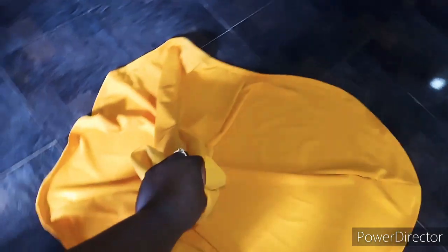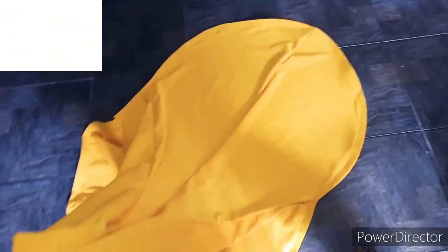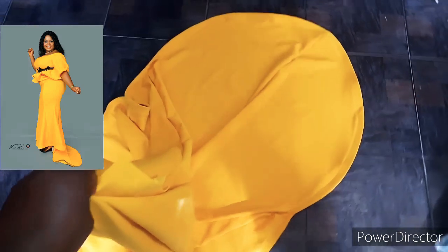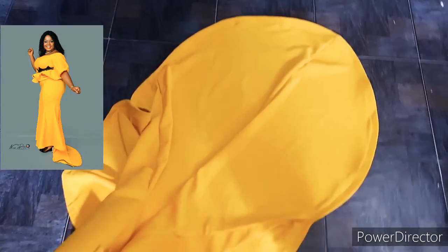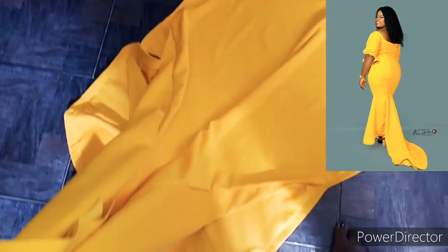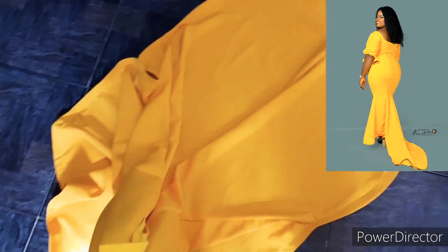This is the bottom of the dress — I added crinoline to the hem of the dress. You can see how long the tail is, and this is the front part. Guys, kindly like, share, and subscribe to my YouTube channel. Please don't forget to leave your comments in the comment section below. Thank you guys so much and don't forget to subscribe — bye!